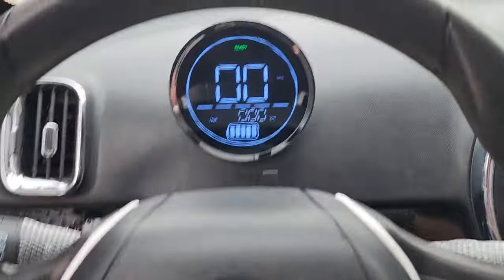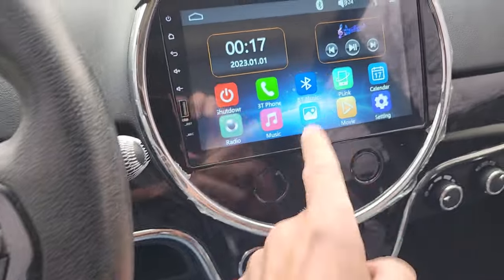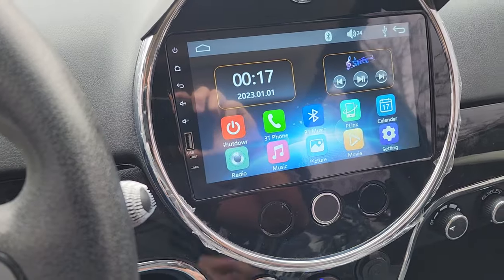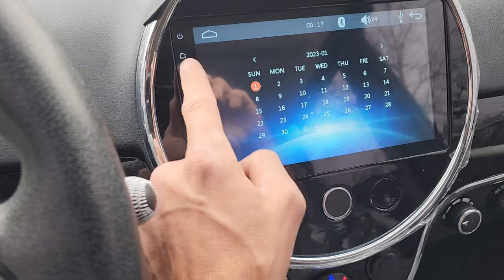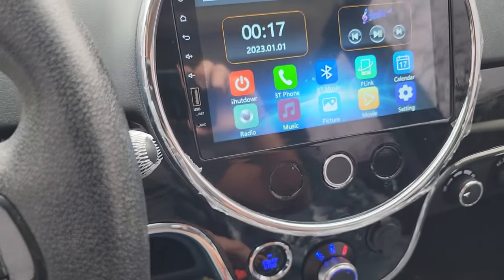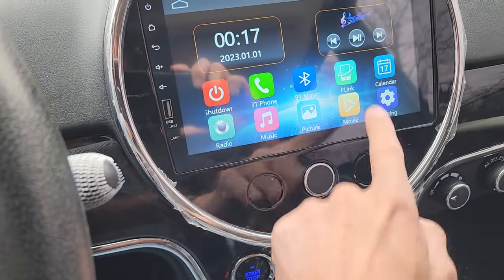If we jump in the vehicle, we've got our display to tell us how fast we're going. We can do Bluetooth, different settings, and there's a calendar. You've got actual radio as well, and everything on here is actual touchscreen. We can do radio and music — if you select music it will say 'no disc' right now because we don't have anything plugged in, but you can play a movie. Pretty neat.